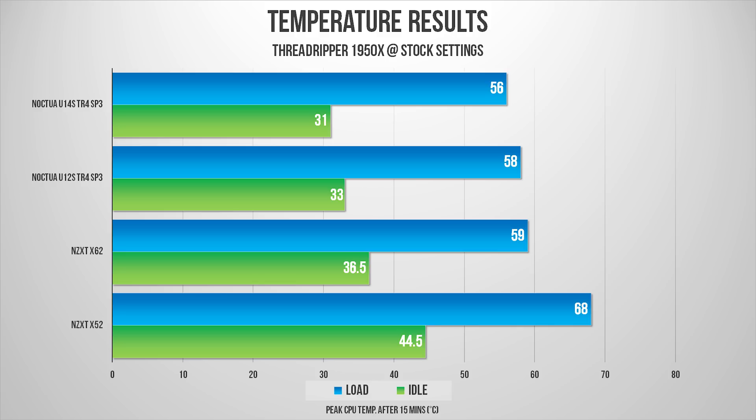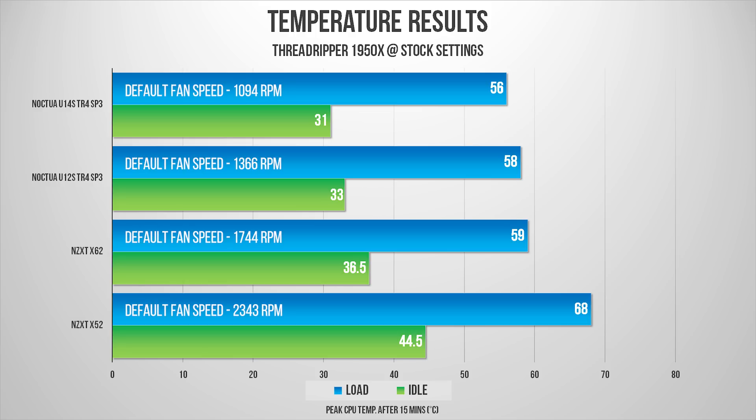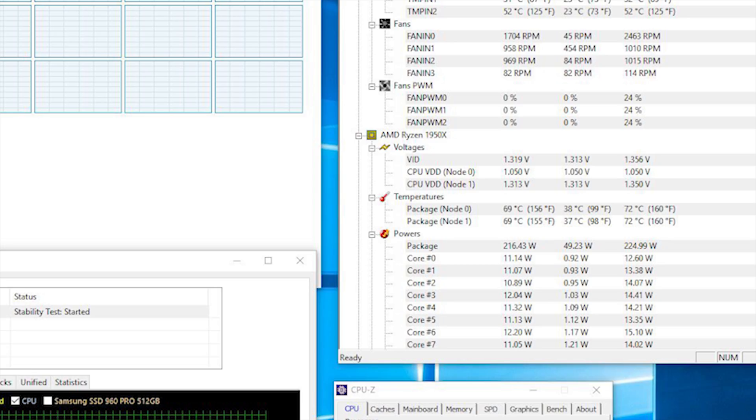I used AIDA64 stress test on the 1950X and HWMonitor to track CPU temperatures. Starting at stock settings as a baseline: the Noctua coolers blow the doors off both AIOs from NZXT by a fair margin. There's a difference of 12 degrees Celsius between the U14S and the X52 cooler, and roughly a 1-degree difference between the U12S and the X62 AIO. I also ran the stress test longer on the X62 to see if temperatures rose over time, but they stayed rock solid.